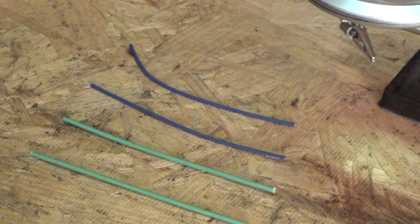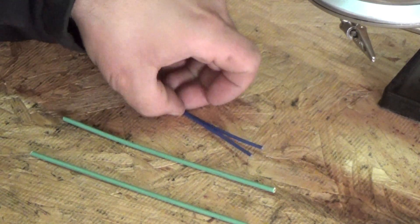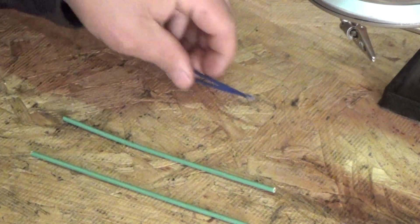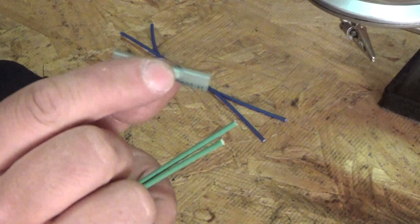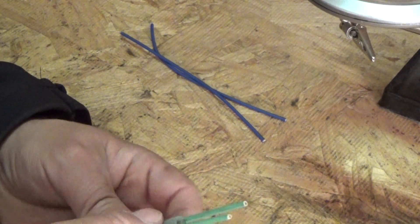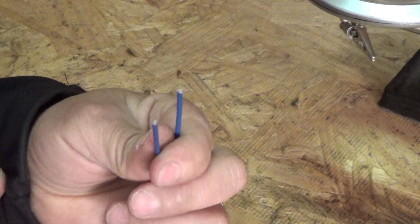We've got a couple of pieces of wire that we're going to be joining together. These two, closer to the end of the video, we're going to walk through how to do the most correct way if you have to use one of these connectors. But the preferred, best method to joining wires together is to solder and heat shrink, so we're going to walk through how to do that.